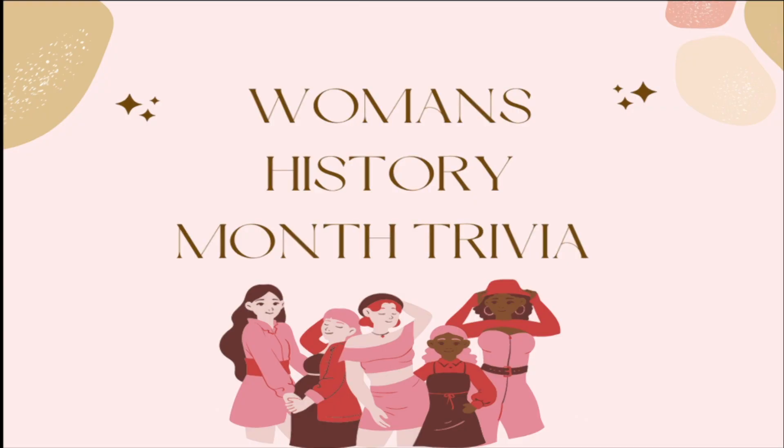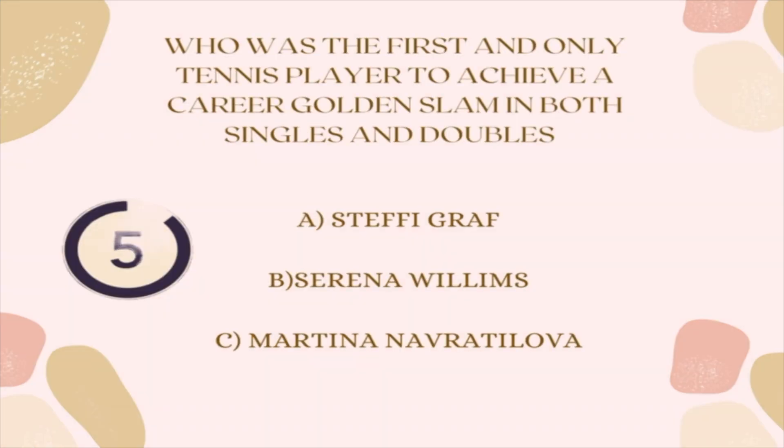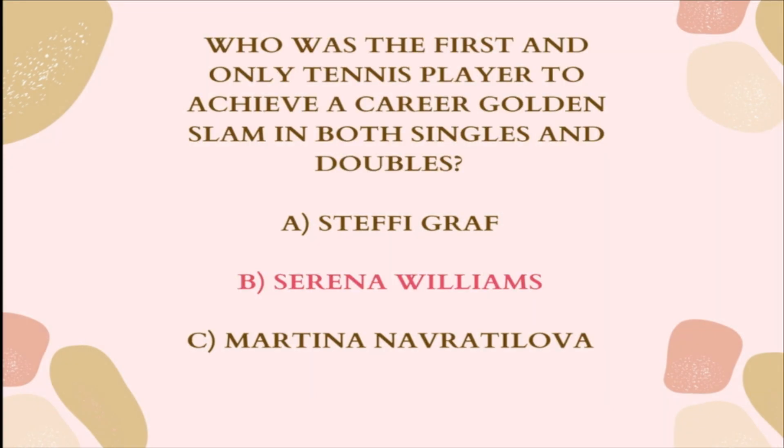Here's Natalie Moreno with some fun Women's History Trivia. In honor of Women's History Month, we will be doing a Women's History Trivia. Question 1: Who is the first and only tennis player to achieve a career golden slam in both singles and doubles? A. Steffi Graf, B. Serena Williams, or C. Martina Navratilova. The correct answer is B, Serena Williams.